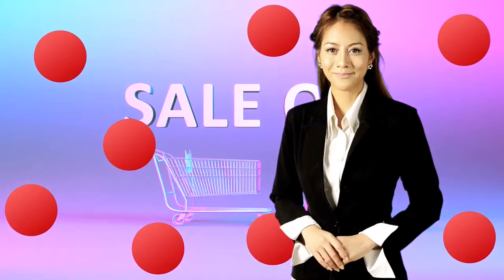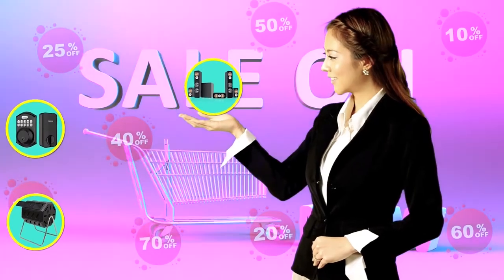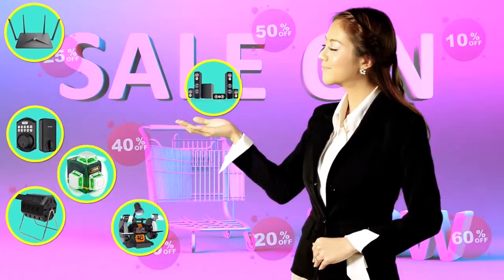Hi there, this is Jenny from the Whole House Care team, chiming in to let you know that you may find the product you are looking for on Amazon's daily deals and save big.